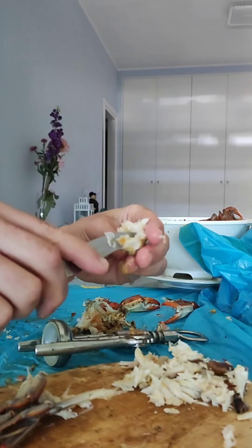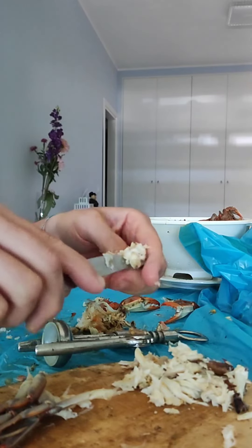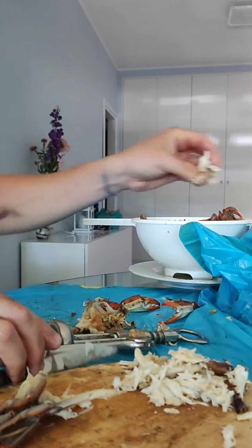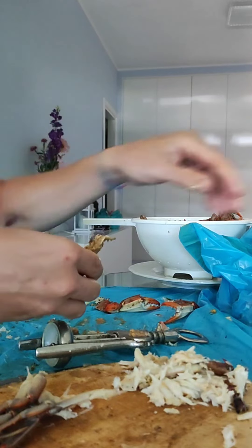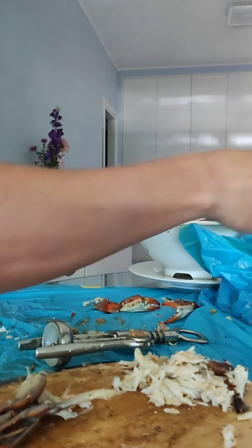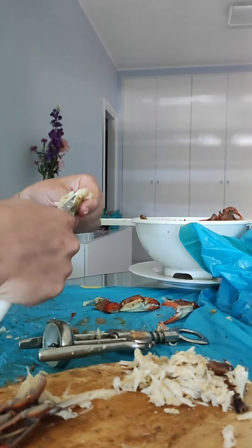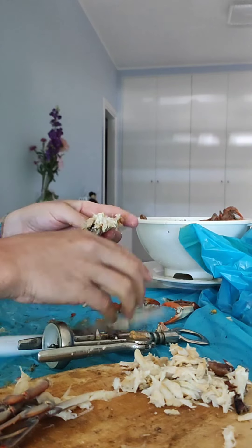La bollitura serve solamente per far coagulare il muscolo, renderlo facilmente rimovibile. Poi la cottura successiva avviene all'interno del sugo, dove prepariamo un soffritto. Ci mettiamo, volendo, della cipolla, dell'aglio. E dopo ci mettiamo la polpa, la lasciamo andare, che insaporisca ben bene tutto il sugo.